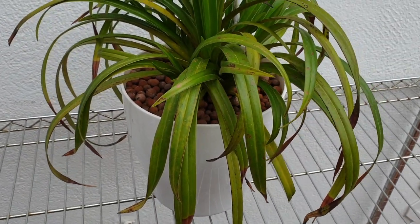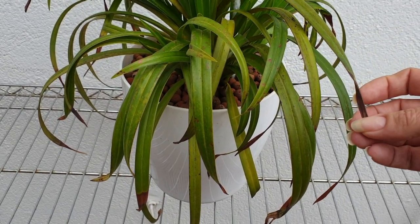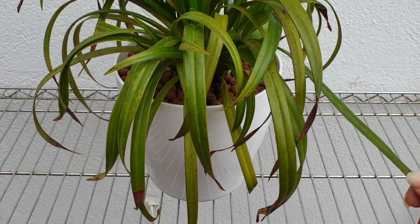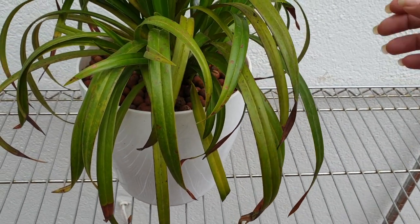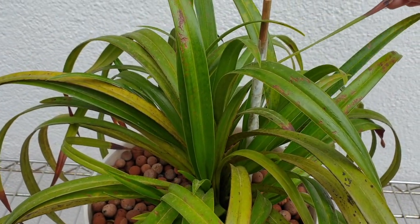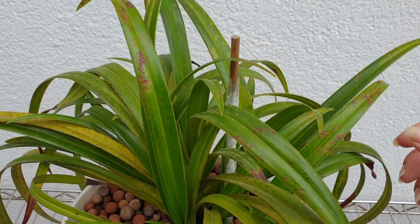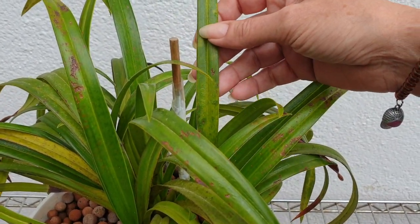I have a lot of leaf tip dieback. My guess is I over-fertilized it. So I haven't fertilized it now for at least six months — just a little bit of seaweed on occasions. But I've just been flushing, flushing, flushing.